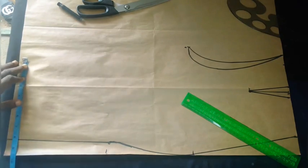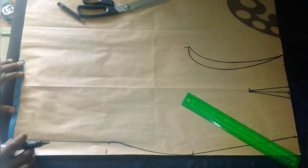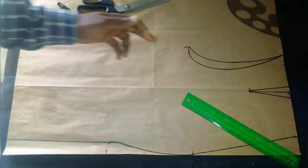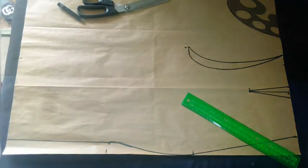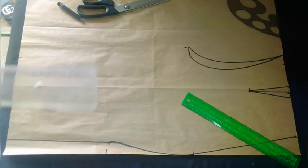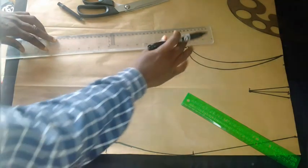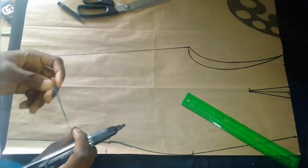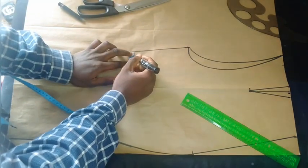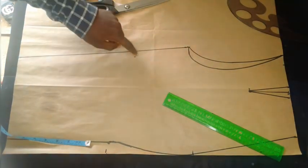It depends on the width you want to give the leg — I'll be using 8 inches. From the 8 inches, I'm going to connect straight from the crotch point to this side. To make the rolling easier I'll use this longer ruler and connect from this point. I'm going to take out half an inch from this side, then connect from this crotch point to that half inch and back to the side.